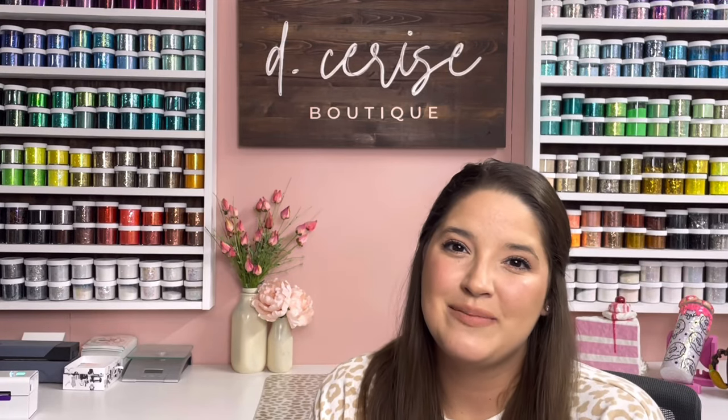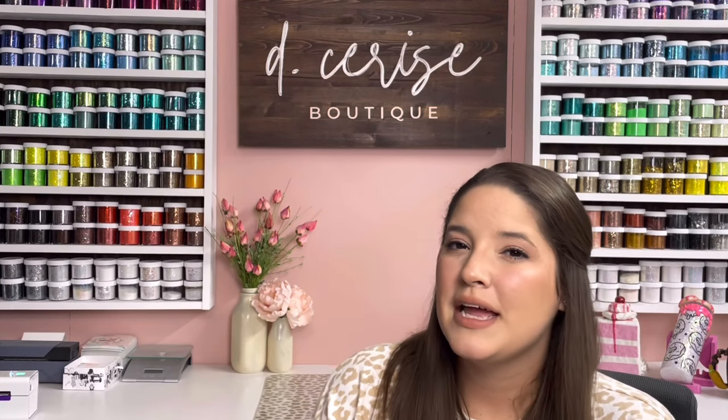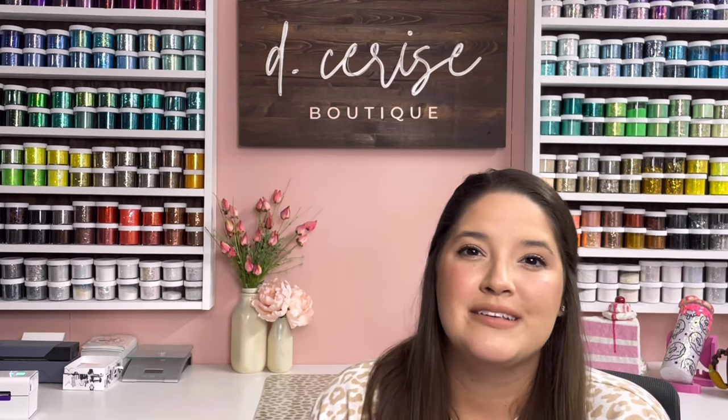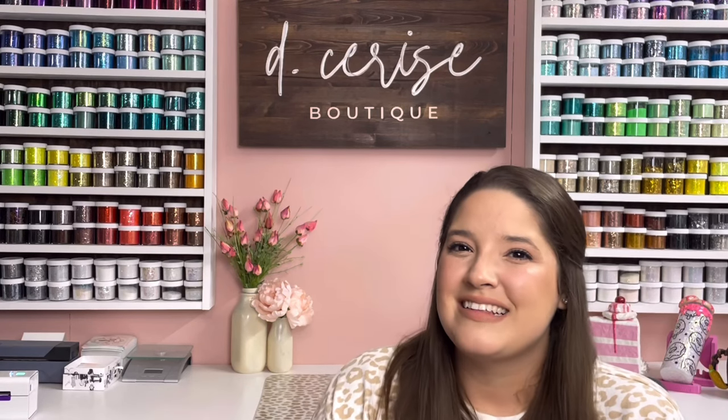Hey guys, welcome back to my channel. My name is Deanna. I'm the owner of D-Series Boutique as well as the Facebook group Tumblr Tutors. Today we're going to be working on this super fun and whimsical hand-painted floral tumbler. I know that sounds a little bit intimidating, however, it's a lot simpler than you may think. I'll be using February's Popbox colors. If you're unfamiliar with the Popbox, it is Counter Culture DIY's brand new subscription-based box of exclusive pop-of-color paints. I'll have more information on that, as well as all the products I'm using, and some discount codes for you guys, all linked in the description below. Let's get into it.